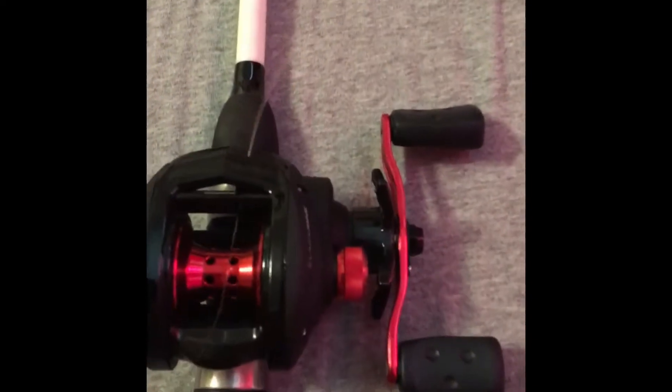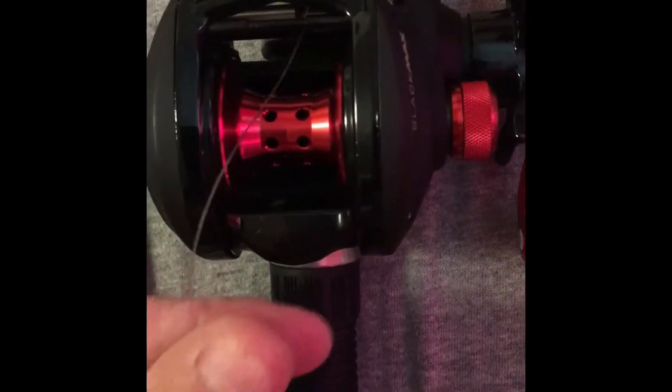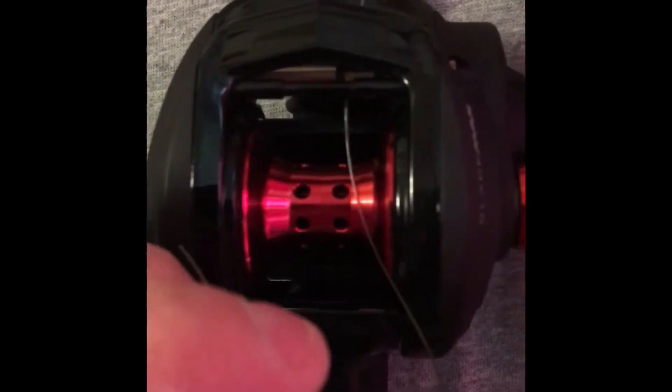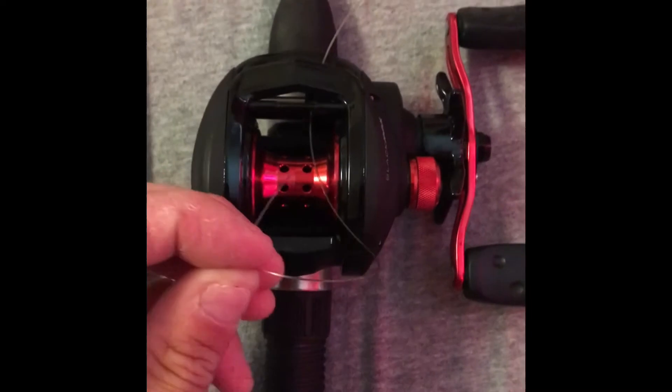Once you want to get started, you want to feed your line through the line guide, then you want to just tie a simple overhand double knot onto the spool, and then you can start spooling it up.